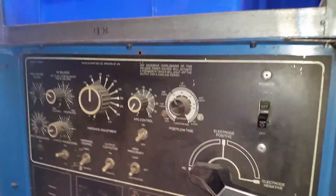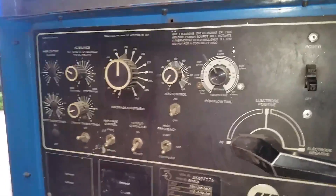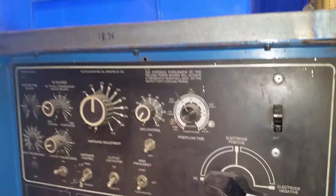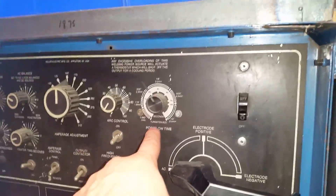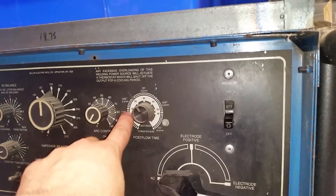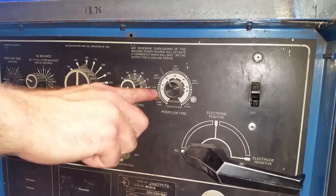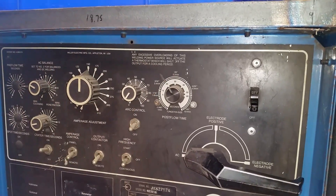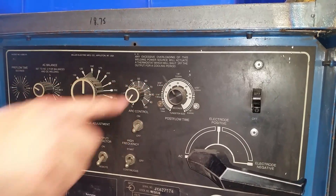And then arc control — I'm pretty sure that one is for stick welding. So just keep it on whatever and don't worry about it until you're doing stick. And then post-flow is the amount of seconds that the gas will still flow after you stop pushing on the pedal. They base that on how thick your tungsten is. At 3/32nds, they're saying somewhere between 10 and 20 seconds.